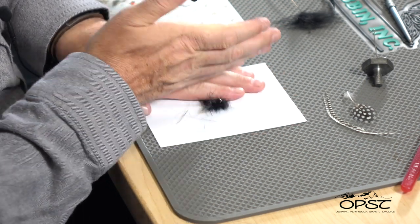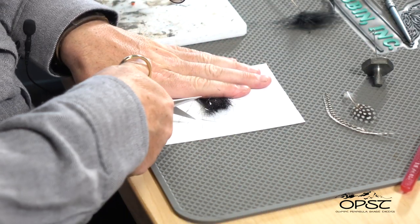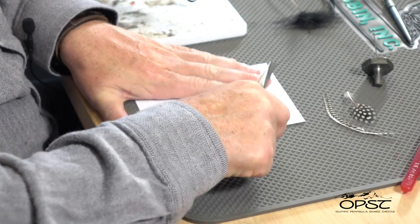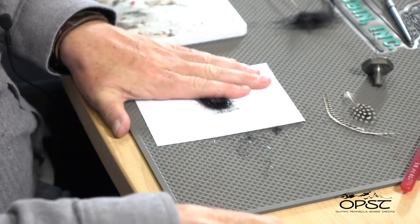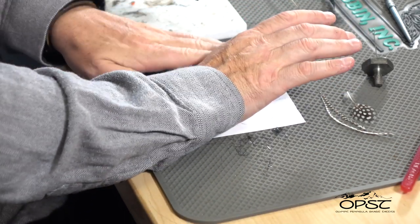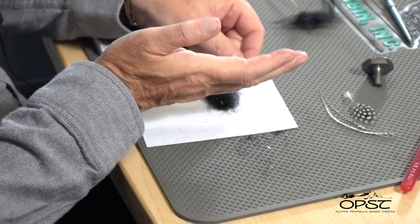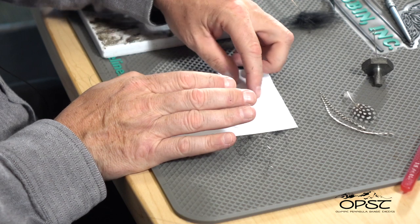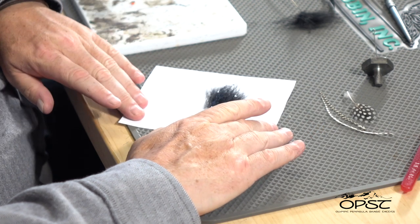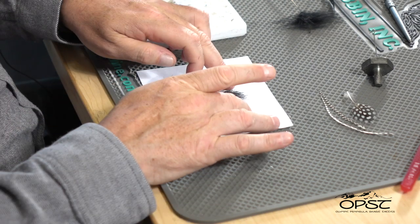There are different kinds of angel hair flash you could use. This one has a real iridescent black, so it'll give us a nice undershine but not too much flash since this is a summer fly. I'm going to lay this right over the top and spread it out a little bit. Now I'll cut the butts flush and load this into our loop. I'm using both hands to keep everything together, then smash it down with the palm of my hand so too much doesn't stick. Grab all the long trailing fibers.